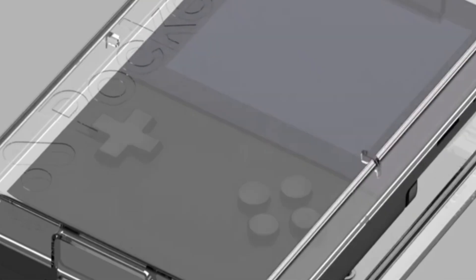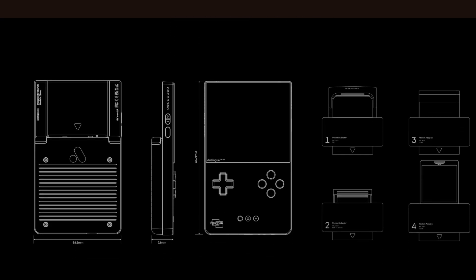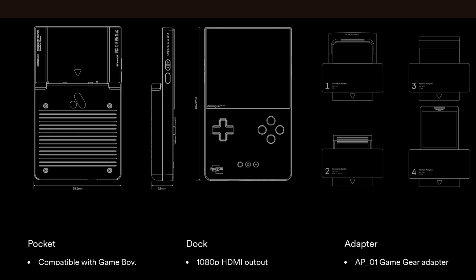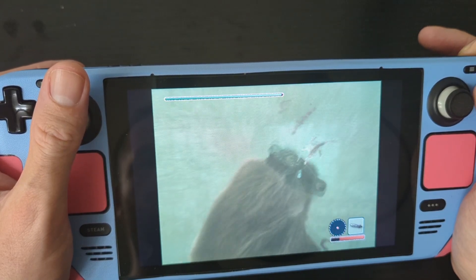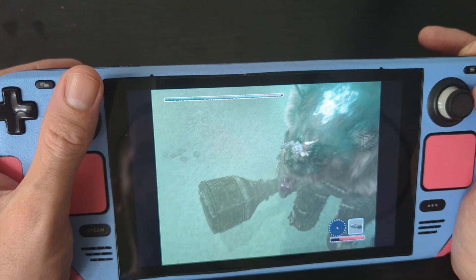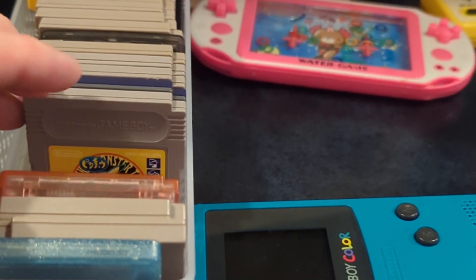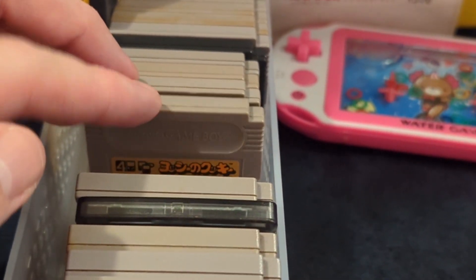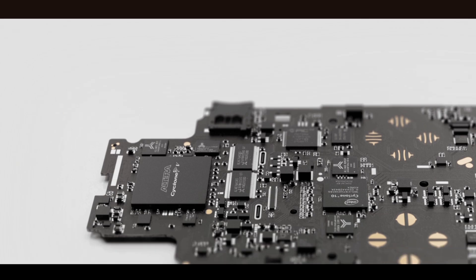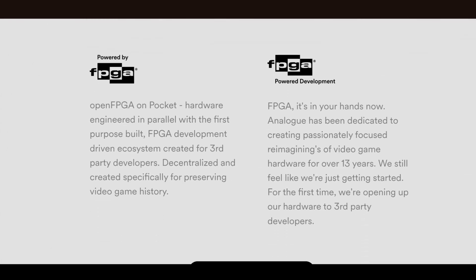Like all shiny things, if I was going to justify buying this new chunk of plastic, it would have to do something that my other devices couldn't — which is hard, considering I already owned a Steam Deck at this point. I knew it could play original cartridges, but that doesn't really help me, because I don't really own any and I don't need a new expensive hobby. But it's also FPGA. I don't know what that means, but I know the Steam Deck can't do it.